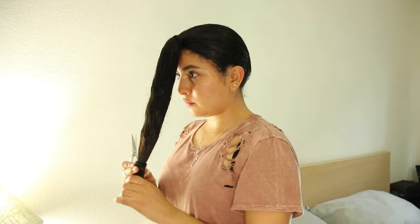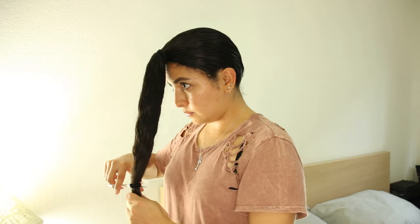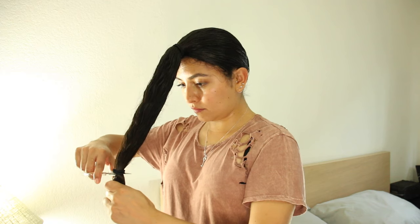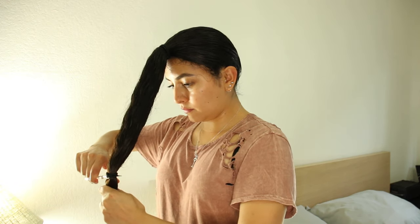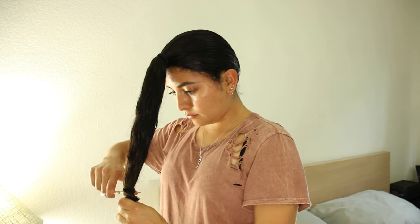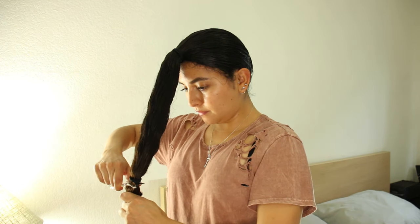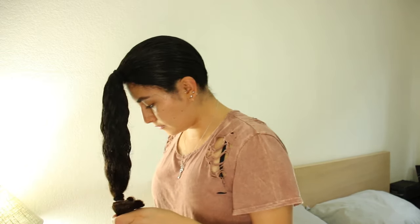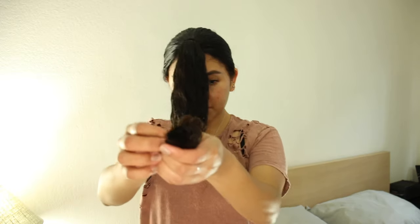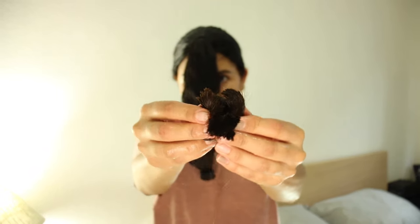Then with the same ponytail, you're going to figure out how much you want to cut off. When you figure that out, you're going to do a straight cut underneath the ponytail. For me, I started off cutting three inches off. Here I'm just showing you guys how thick my hair is, or just how much hair I have.